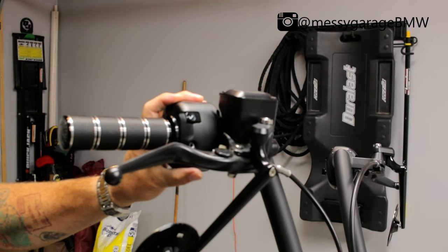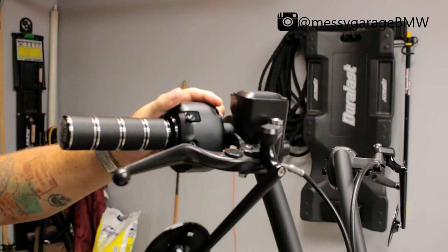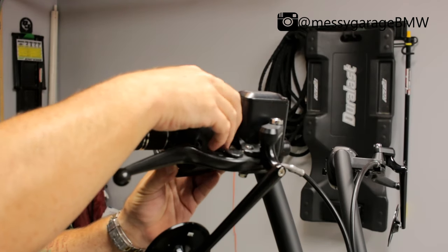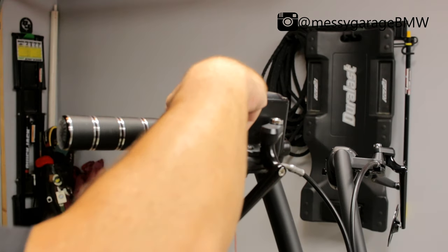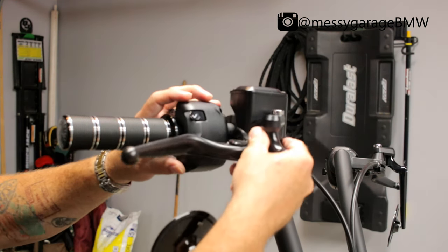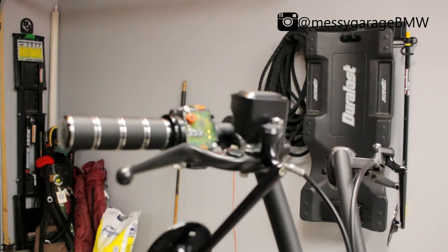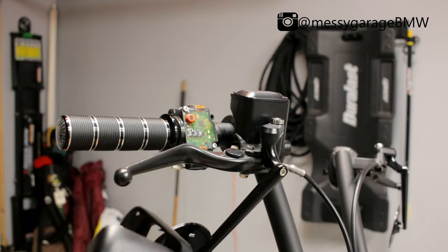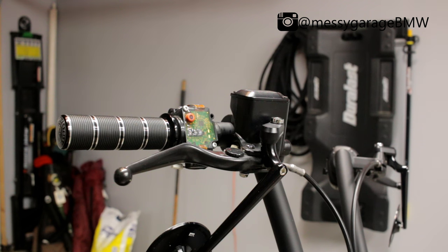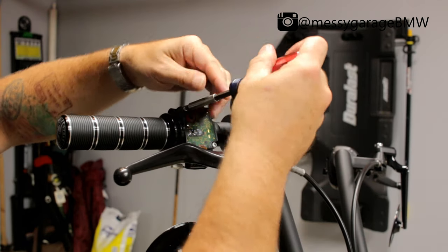Here's the screw I took out. Once you have the outside housing taken off with the two T20 screws that go in here, it's going to reveal some more T20 screws inside — you'll see one here and one down here. So you want to carefully take those out as well.